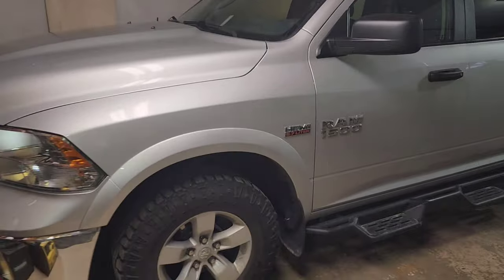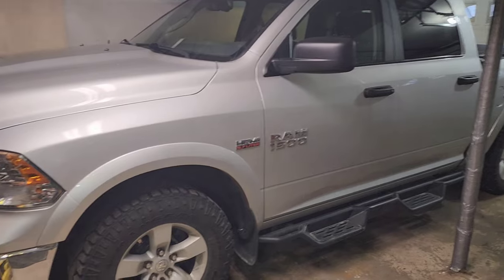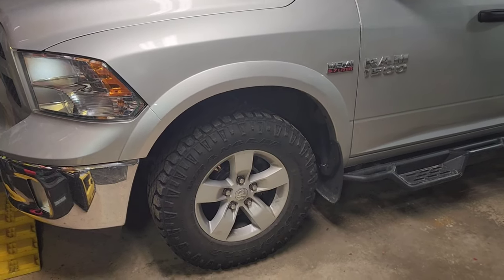Welcome to the channel, Windmill Phil. We are taking on a different project than normal. I am by no means an auto mechanic and I only play one on YouTube. We are going to attempt to change out both CV axles on the front of my 2018 Dodge Ram 1500 — a crew cab four-wheel drive with the 5.7 Hemi — and we have about 98,000 miles on this truck.